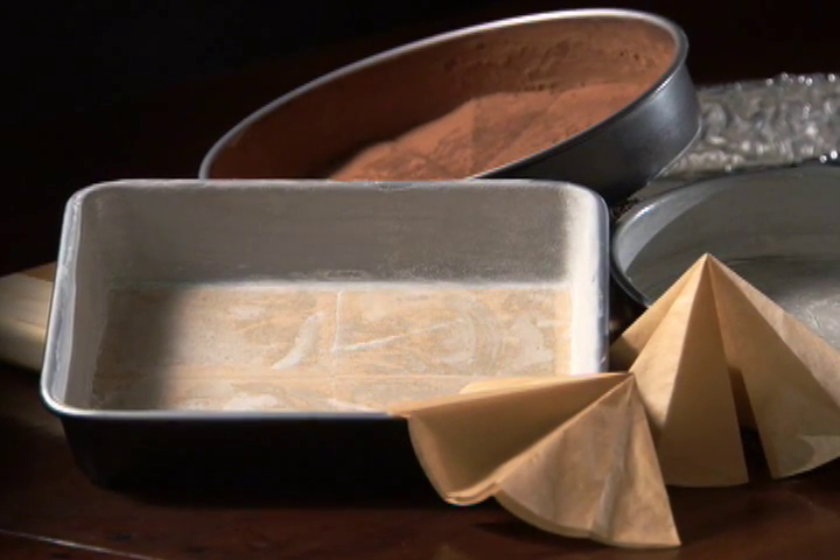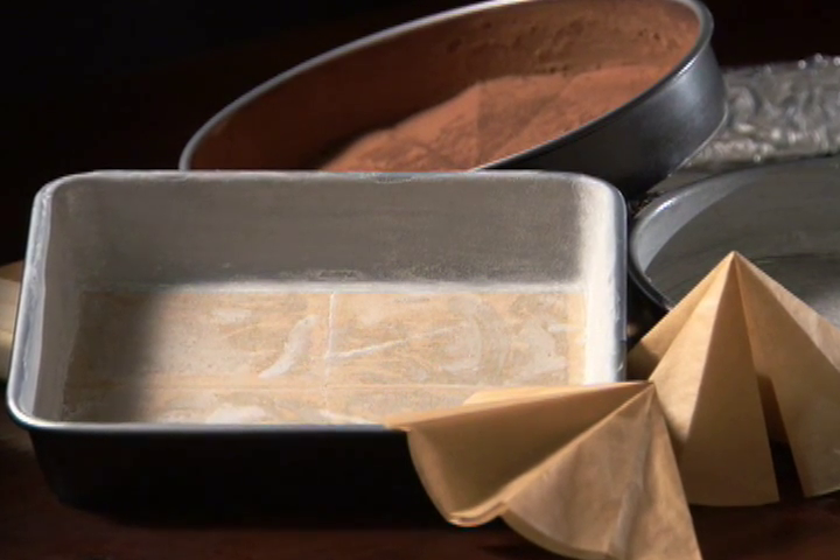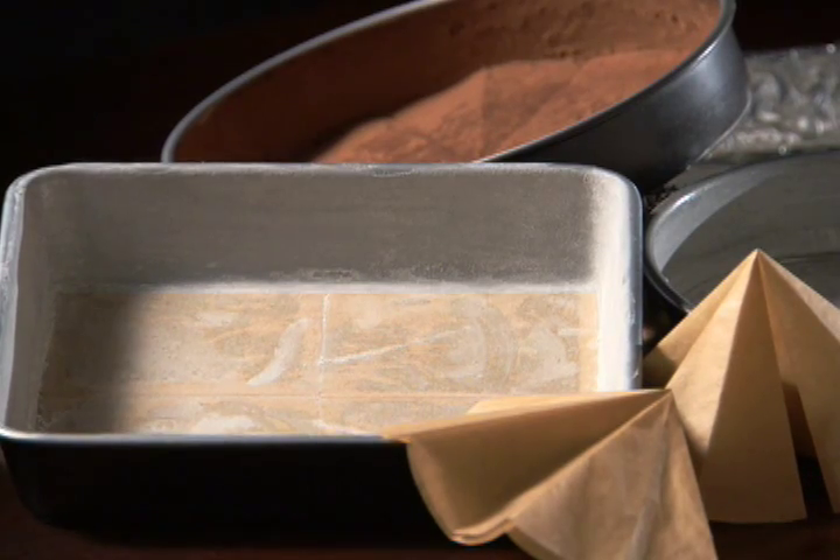Baking a cake or a pan of brownies is a delight, but all the fun can be lost when the cake has stuck to the pan. Follow these few steps for preparing your baking pans beforehand and you won't get stuck.